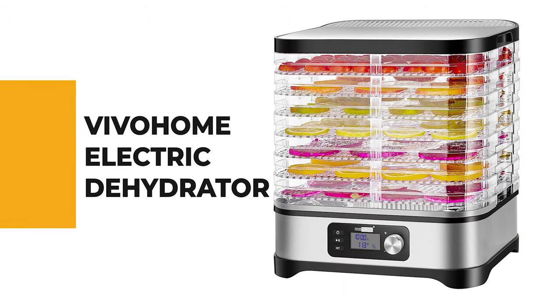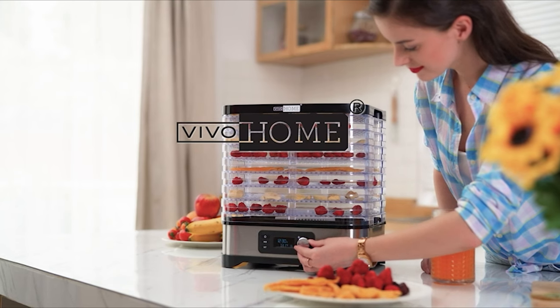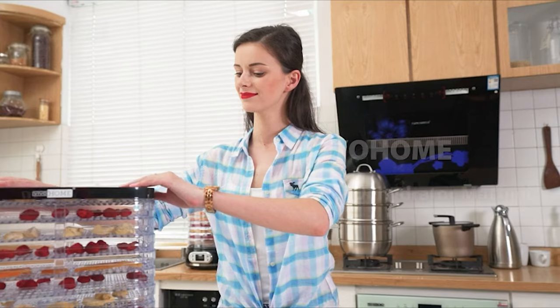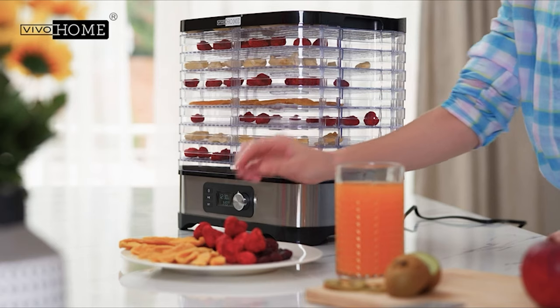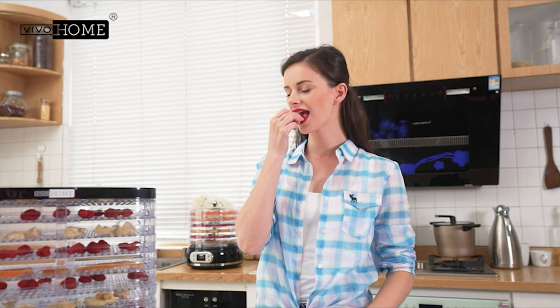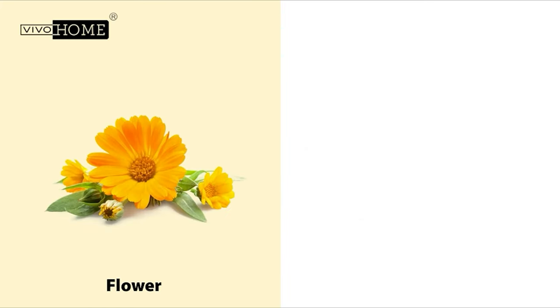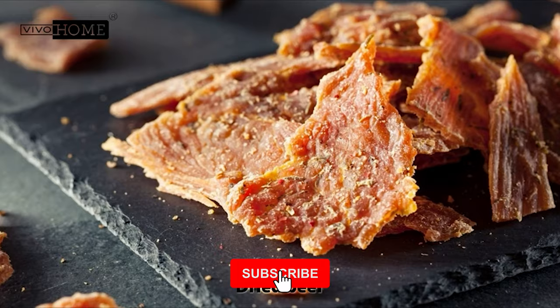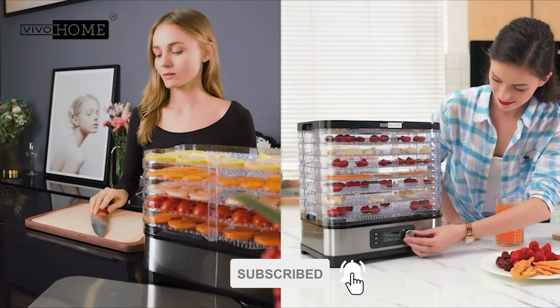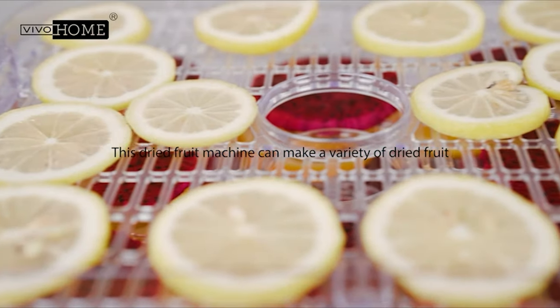Number 8: Viva Home Electric Dehydrator. If you have a large garden and want to take your food dehydration to a professional level, the Viva Home electric dehydrator is the one you need. It can make apple chips, potato chips, beef jerky, herbs, pet treats, and more. Its food dehydration and preservation functions keep the taste and nutrition of food at the utmost, with an excellent 97% vitamin and mineral retention rate.